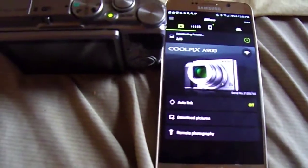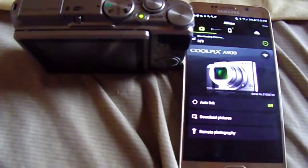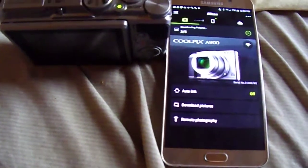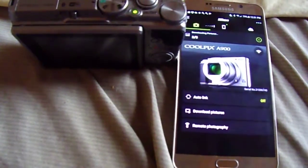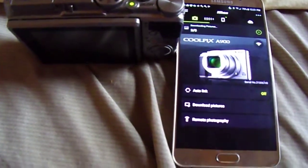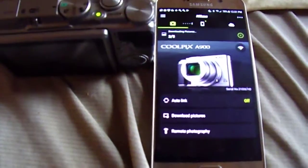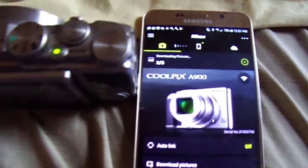If you don't see this happening and you get a connection error or signal out of range, that means there's something going on with Nikon and their Snap Bridge app. I've had many issues with this type of problem before — I don't know why they just don't seem to get it through their head that they need to fix this error. This is what it looks like when you don't get an error; when you get an error is when you don't see what's happening here.